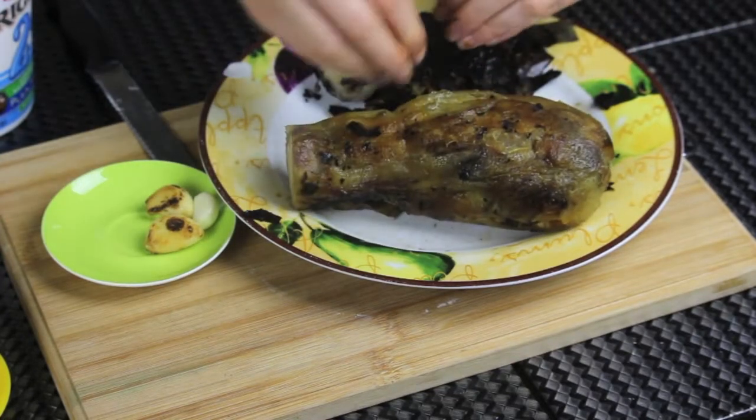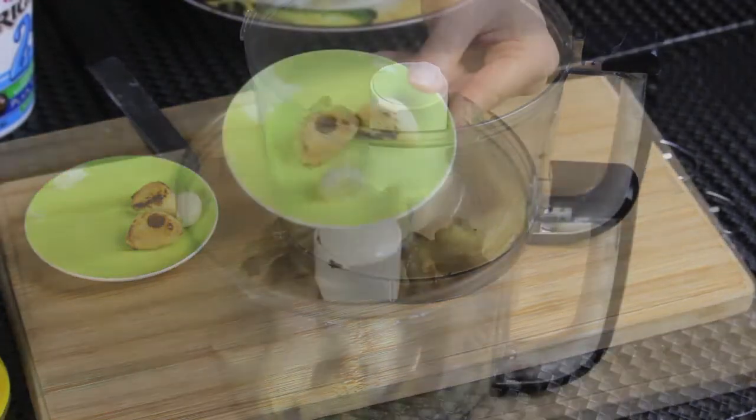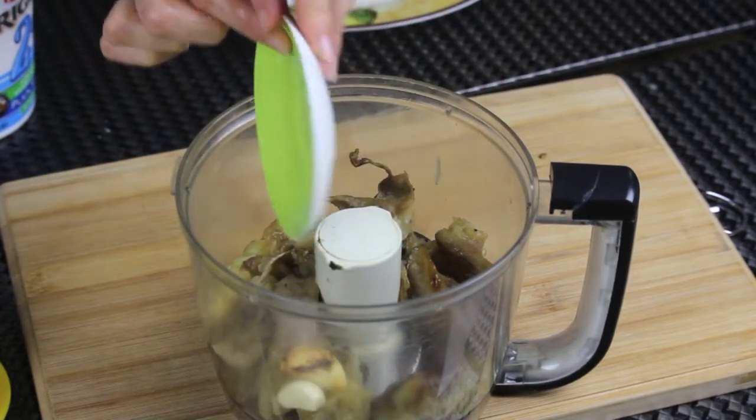But don't ever wash the eggplant, because that will remove the roasting flavor. Now my eggplant is nice and peeled — I'm gonna cut it into medium pieces and place it in my food processor. I'm gonna add my roasted garlic and one raw garlic.